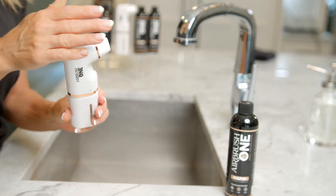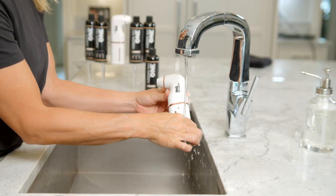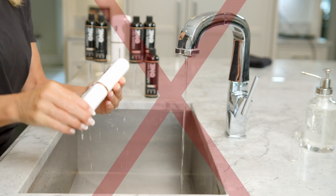Wipe down your sprayer with a soft cloth. Do not run your sprayer under water — this will damage your device.